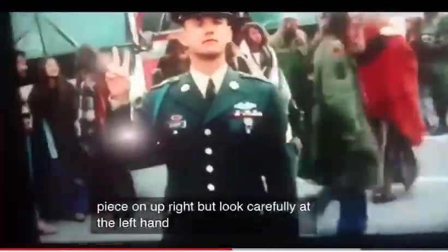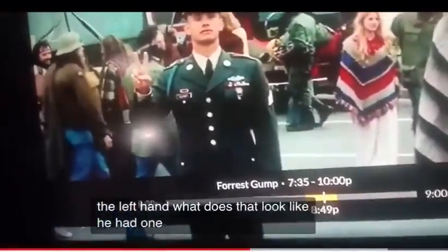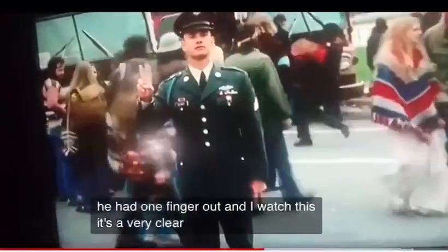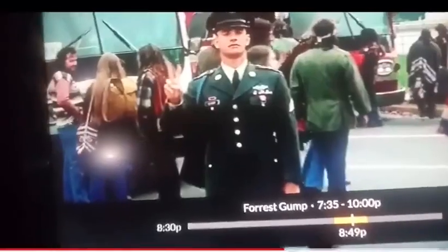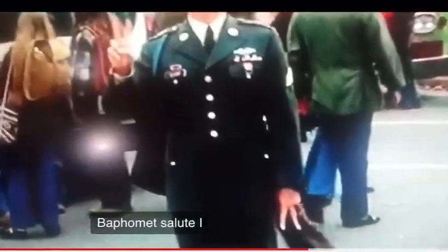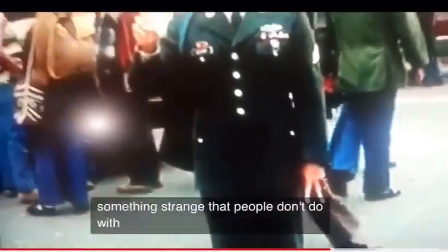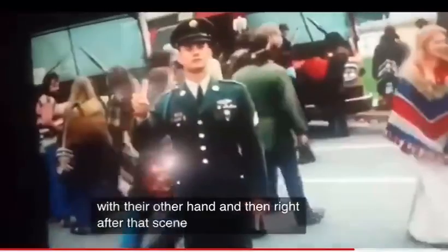But look carefully at the left hand — just like that, she was gone. What does that look like? He had one finger out. And watch this: it's a very clear Baphomet salute. That's just something strange that people don't do with their other hand. And then right after that scene, guess what else it is — moon landing bullshit.